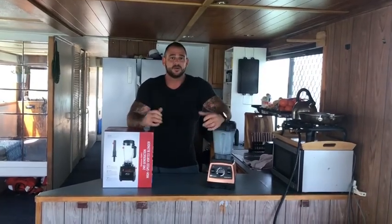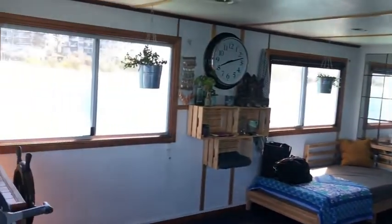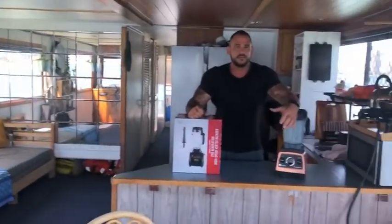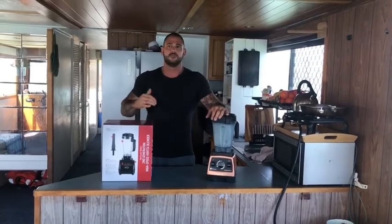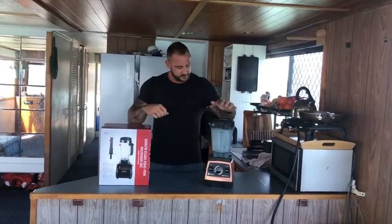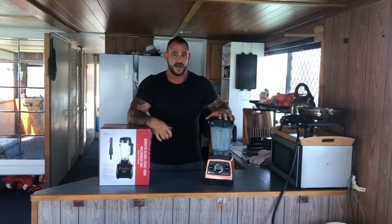Hey guys, I'm here on my houseboat, Camino. I've got myself a new blender, but I'll give you a chance to have a quick look around because it's a nice view on the Gold Coast in the Broadwater. This is the second Vitamix I've had.